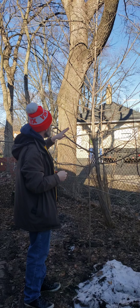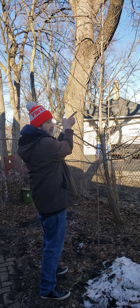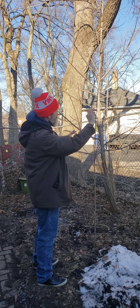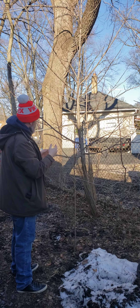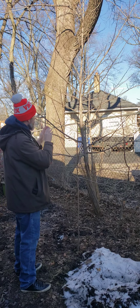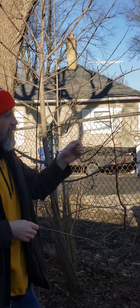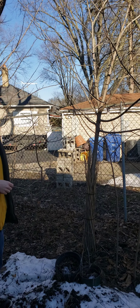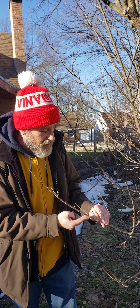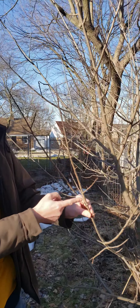Another thing to note is that they have alternating branching. It's never bilaterally two branches on either side of another branch, but rather a branch going one way and then further up the leader, a branch on the other side — they're never directly opposite one another. This goes for the larger branches as well as the smaller branches, and you can still see that alternating branching behavior on the smaller branches.